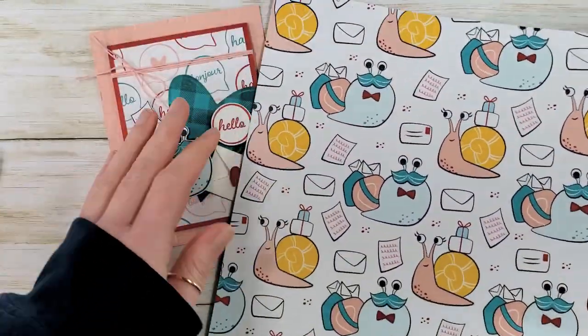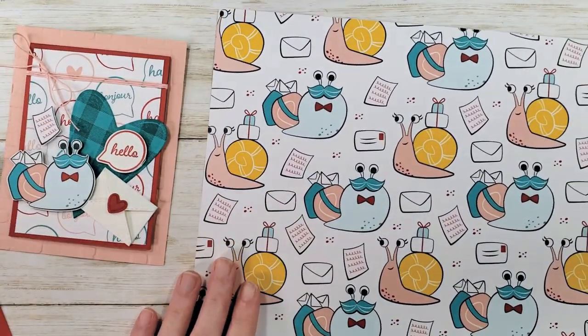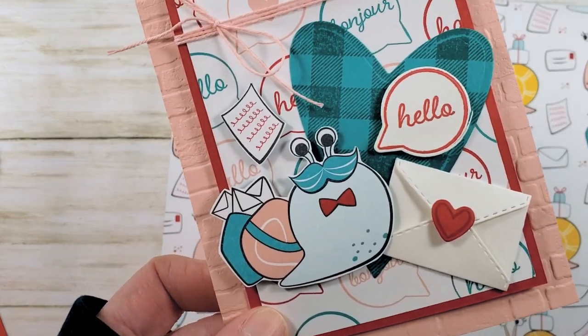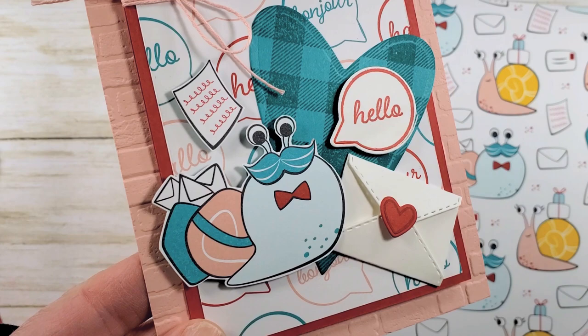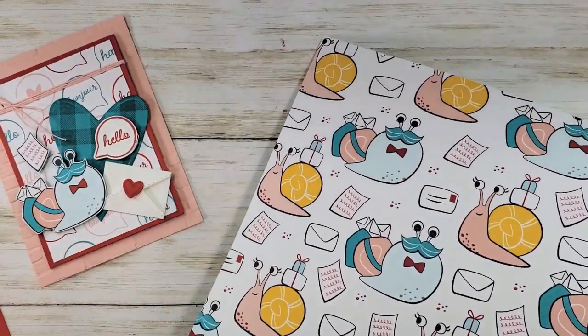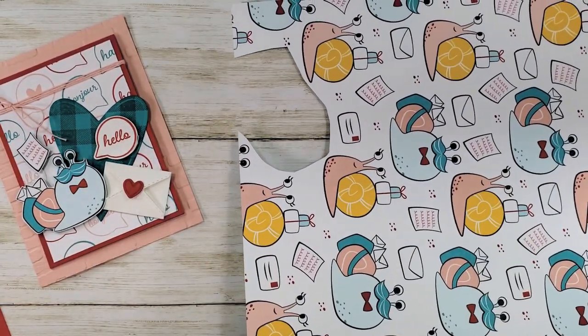Let's start with our snail mail designer series paper. Isn't this so cute? We're going to cut out this little one — my friend Rhonda calls it the walrus snail. Now I'm going to grab a pair of scissors and just cut that guy out. He's one of the few little snails in this designer series paper that does not have a die.